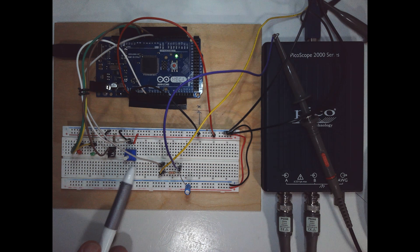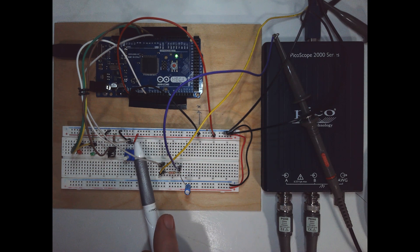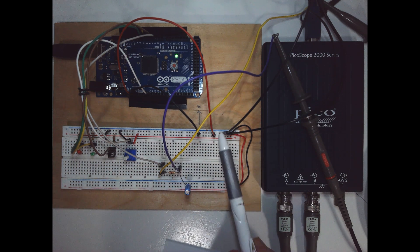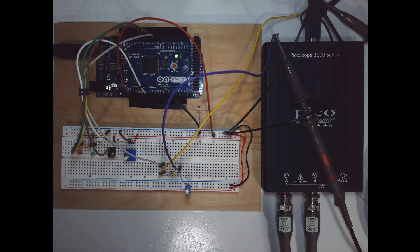The next thing we have here is a three-terminal variable resistor — you can use a 10k or 5k. One side is connected to positive and the other side to ground. As you turn it clockwise, make sure the voltage is increasing. We also have two wires connecting ground and plus five to our board, and some connections to the oscilloscope.